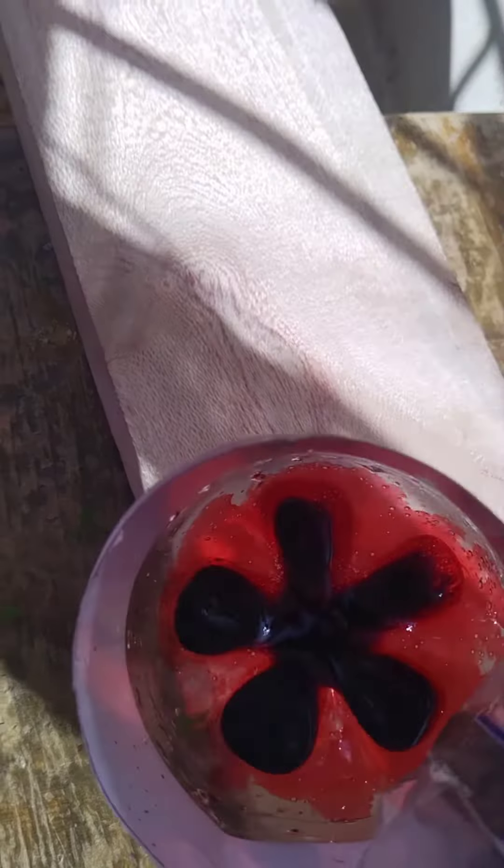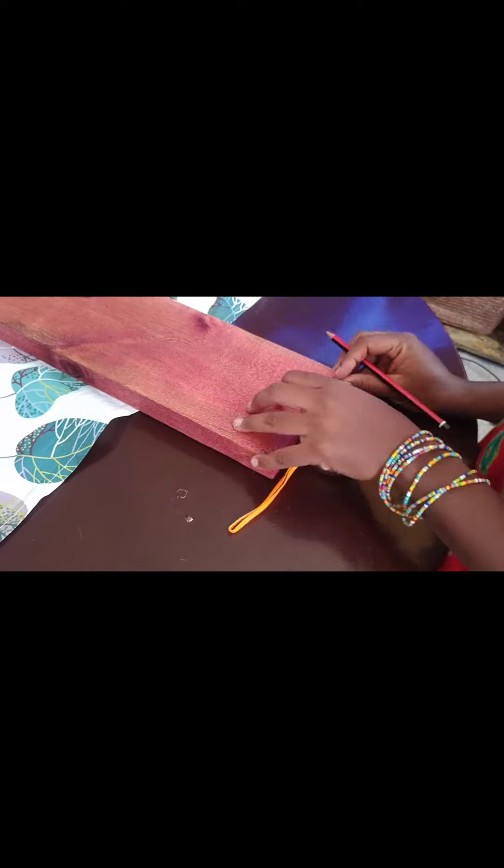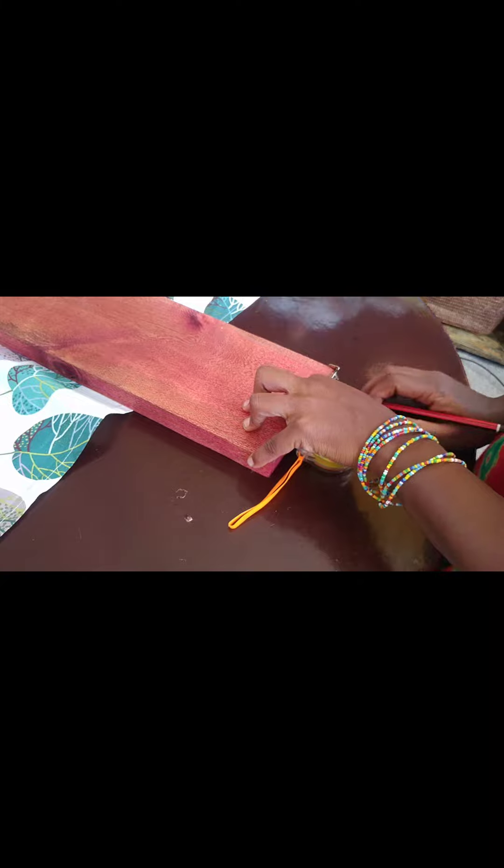Hey guys, welcome and welcome back! On today's video we're going to be making this rustic tray with leather straps — it's a very easy and fun project to make. I just started by sanding the wood, then I stained it, and then I just marked where I want the straps to go.